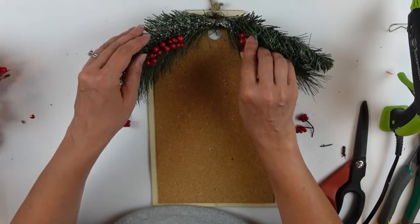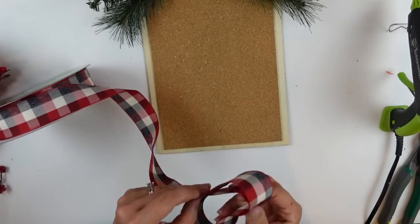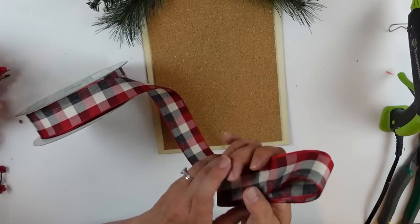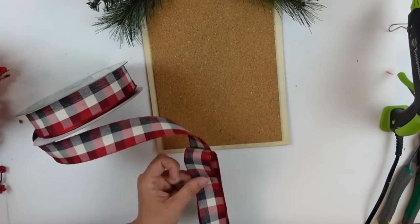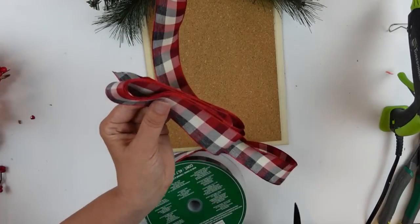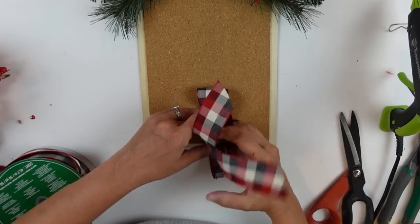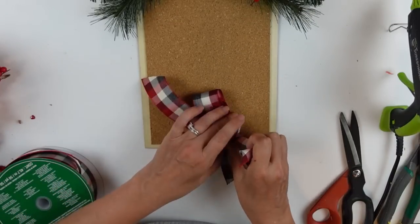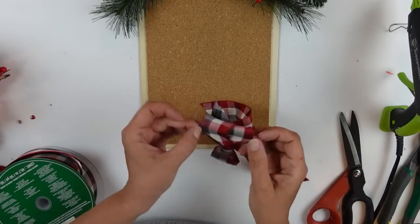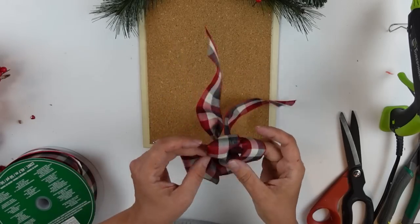I grabbed some Kirkland ribbon — I think this multi-colored buffalo check is so pretty. I'm making a quick bow by wrapping it around on itself to get three loops on either side, then cutting a little strip to use as the tie in the middle. I left the edges unclipped this time and just tied it, which gives me the ability to adjust the loops on either side if I need to.